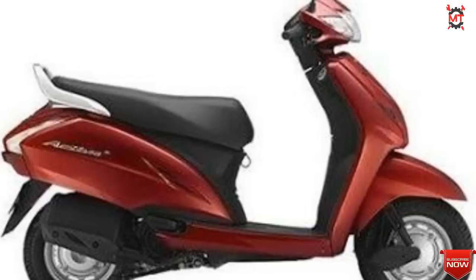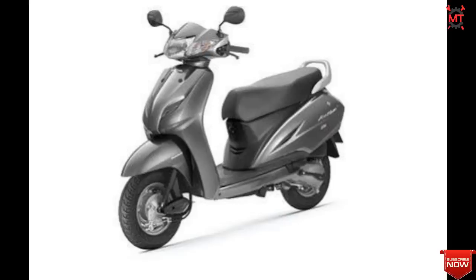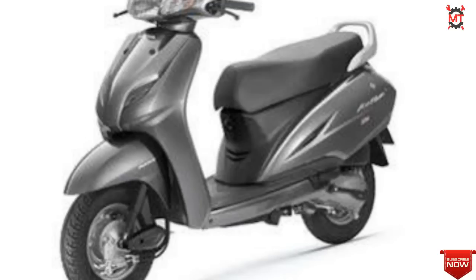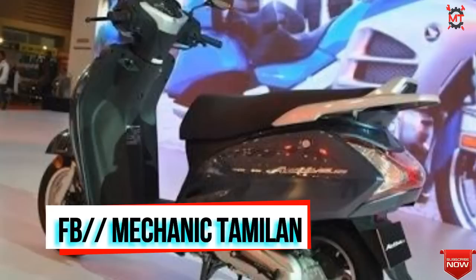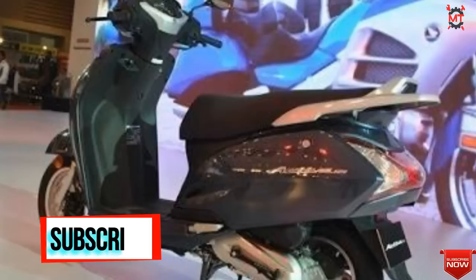Honda Activa 125 — this one has good CC and power, and the features are nice. It has a 124cc single cylinder engine producing 8.50 PHP power. The speedometer is digital and it has a fuel gauge indicator with self-start. It also has a low oil indicator on the front. The price range starts from 63,000 to 65,000.